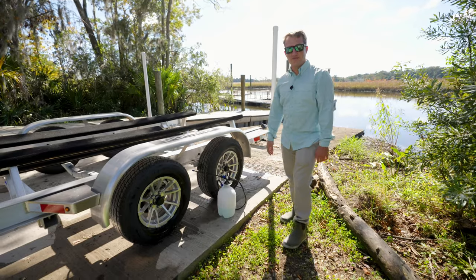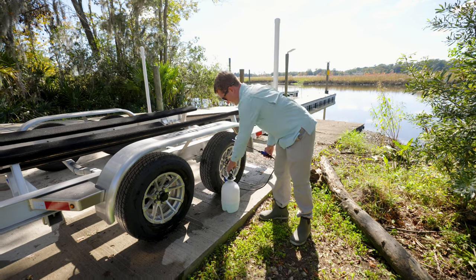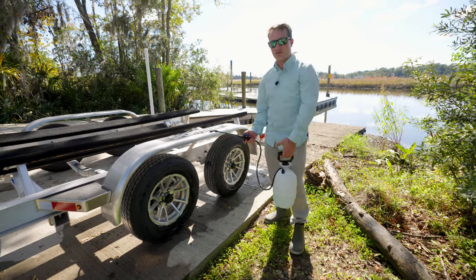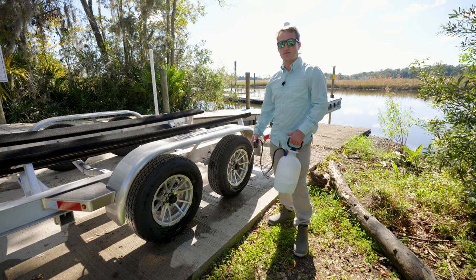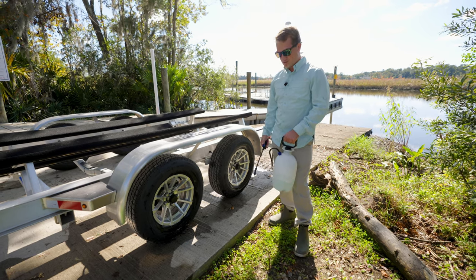So today we've got a very simple pump-up sprayer. This one's very inexpensive — got it from Lowe's for about $12. I have about 50% water, and then the rest is a salt-away solution. Just shake it up.